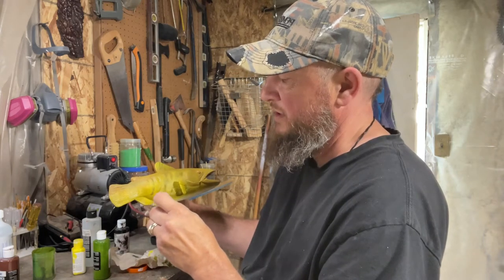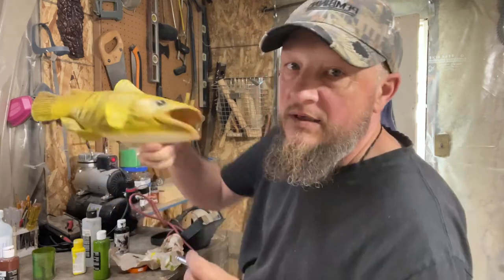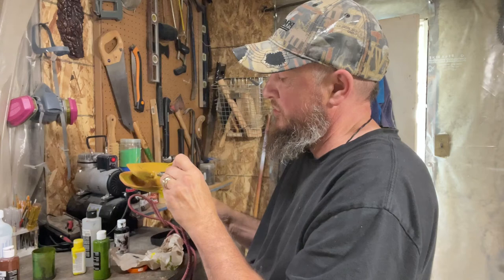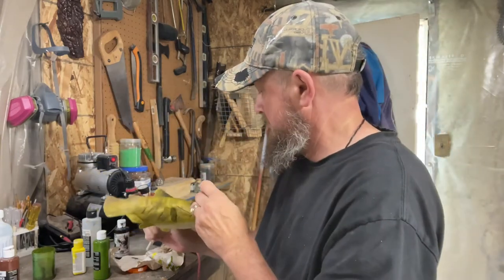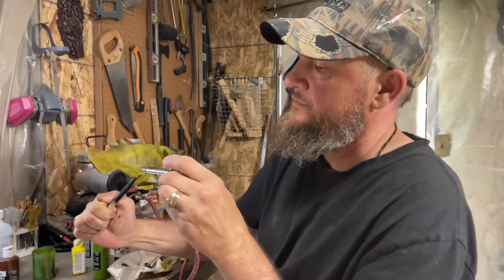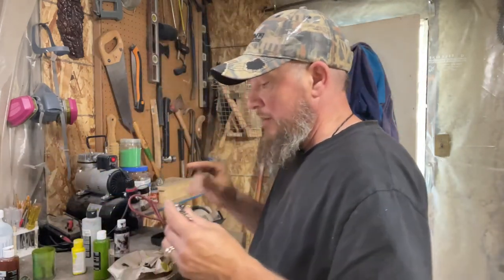I'm just going to paint up the eye here really quick. You can see I messed up there by going too hard, but that's okay — I'm going to quickly go over that. Now I'm going to let this dry for a bit and I'll be right back.